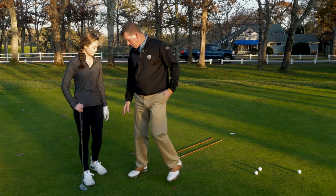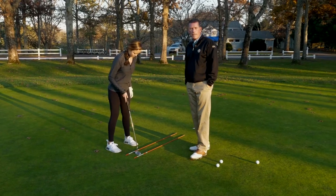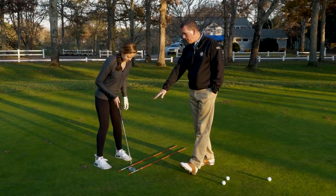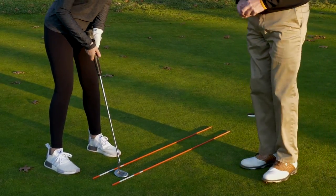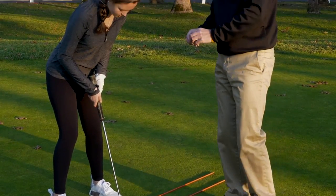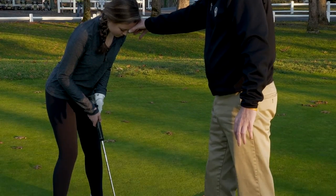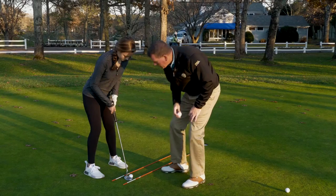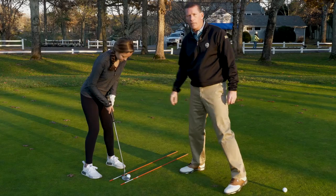So Annika, if you wouldn't mind coming over here and setting up to it, pretend there's a golf ball right there. Some of the stuff that we've worked on with Annika has been some really basic stuff. We're trying to get her feet shoulder width apart. We're trying to get her posture so that her eyes are right over the golf ball that she's trying to putt. So if I were to drop a golf ball from the bridge of Annika's nose down, it should come very close — which it did — to the ball that she's about to putt. After that we try to keep Annika's head and knees nice and still, and she strokes the ball with her shoulders and forearms.